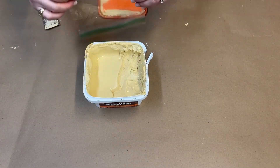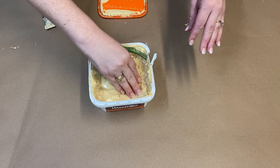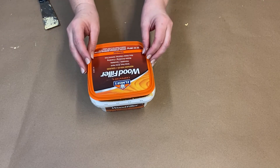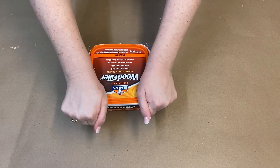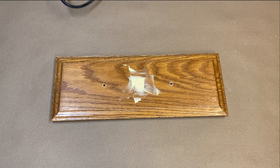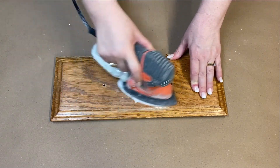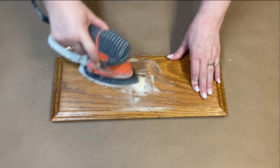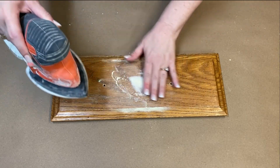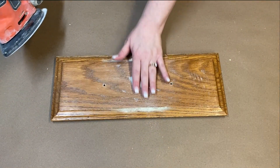A quick tip is to put a baggie or piece of wax paper on top of your wood filler to keep it from drying up on you. Let the wood filler dry for at least a few hours, or even better overnight. Use your sander with a 120 or 180 sanding pad and very lightly go over the surface of the dried wood filler. As you sand, check with your other hand to see how smooth the surface is — sanding too much leaves a little divot in the hole and it will show through the paint.